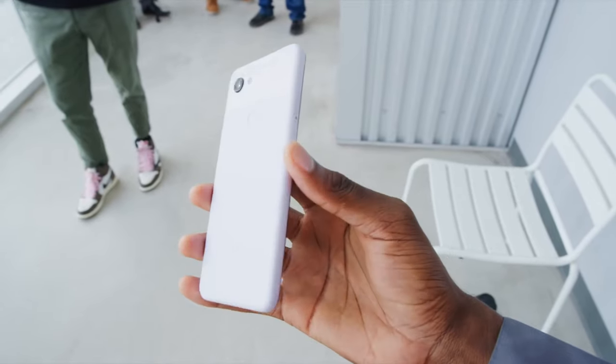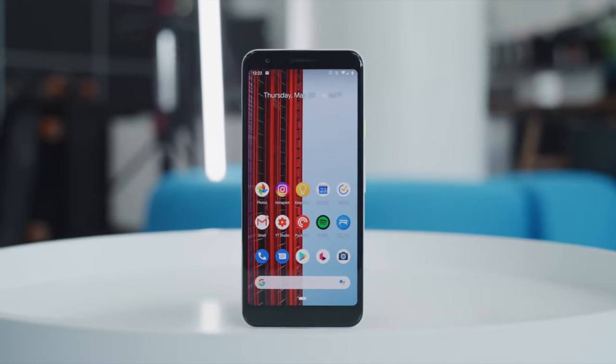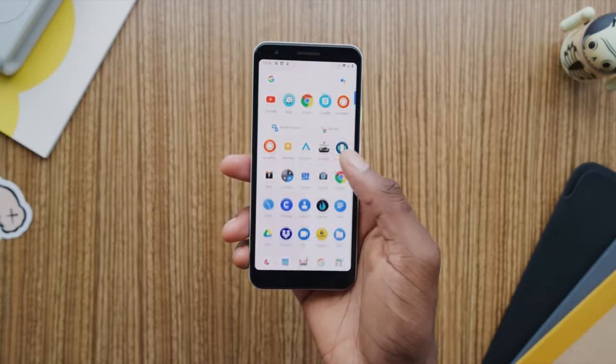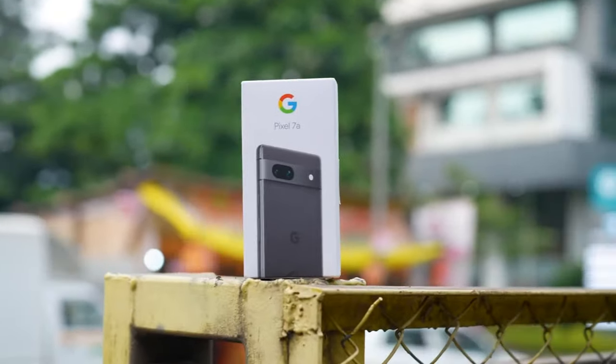Since the launch of the first Pixel 3a, Google's A-series smartphones have consistently been among the finest values available. Current technology has gotten more well-rounded while also costing a bit more. But it appears like Google has struck the perfect balance between cost and performance with the Pixel 7a.